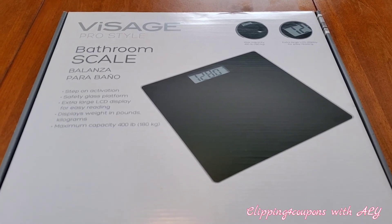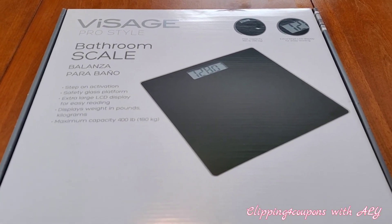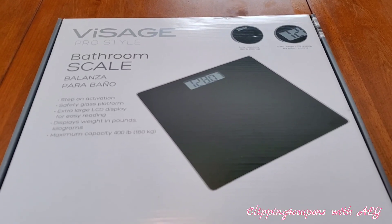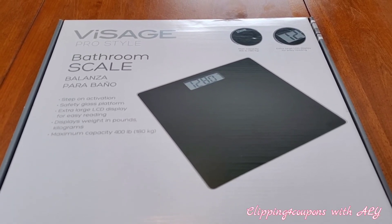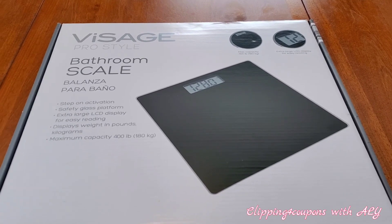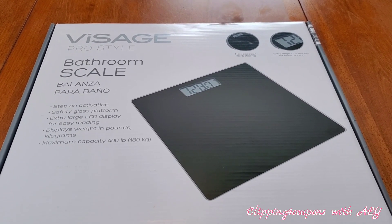Since the hubby got home from transplant, we've been looking for a bathroom scale and they have been a little bit pricey. We've looked on Walmart.com through the app and we've also looked at Kohl's. The lowest price we found at Walmart was between $20 and $23, but they have been out of stock for quite some time.